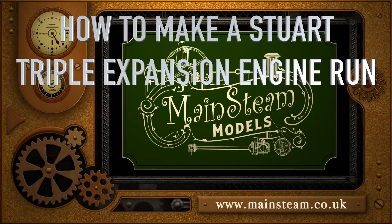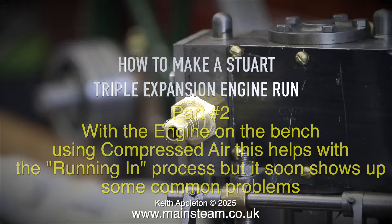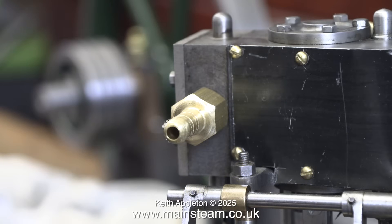How to make a Stuart triple expansion engine run, part 2. With the engine on the bench using compressed air, this helps with the running-in process, but it soon shows up some common problems. Lubrication is all-important on any kind of engine.